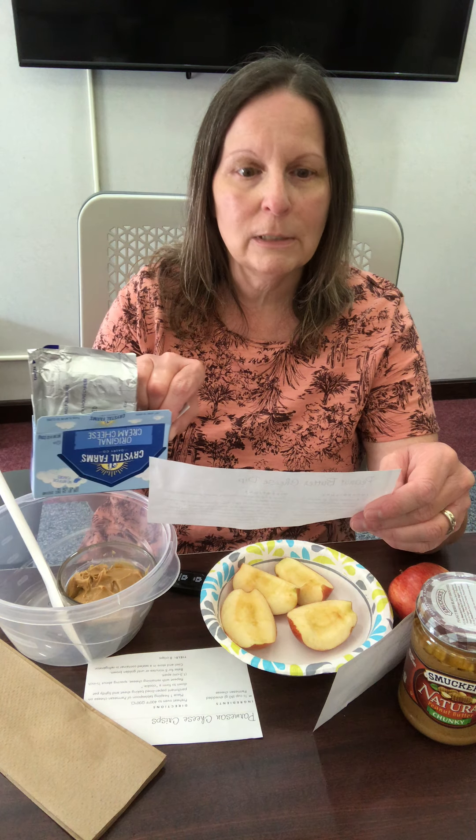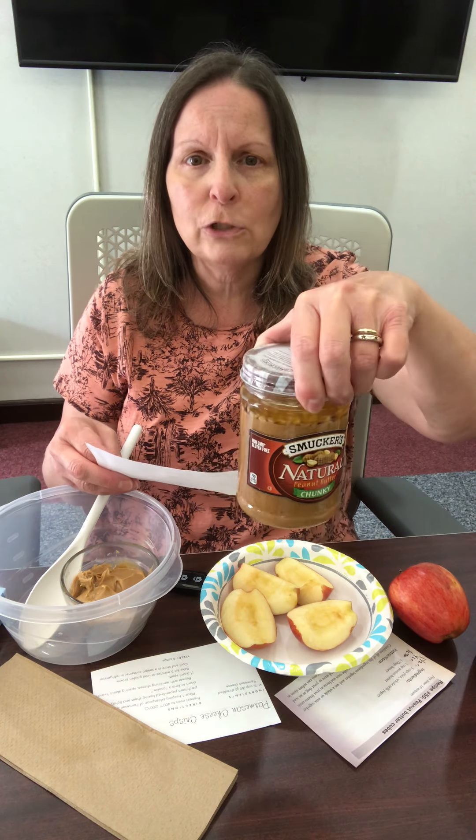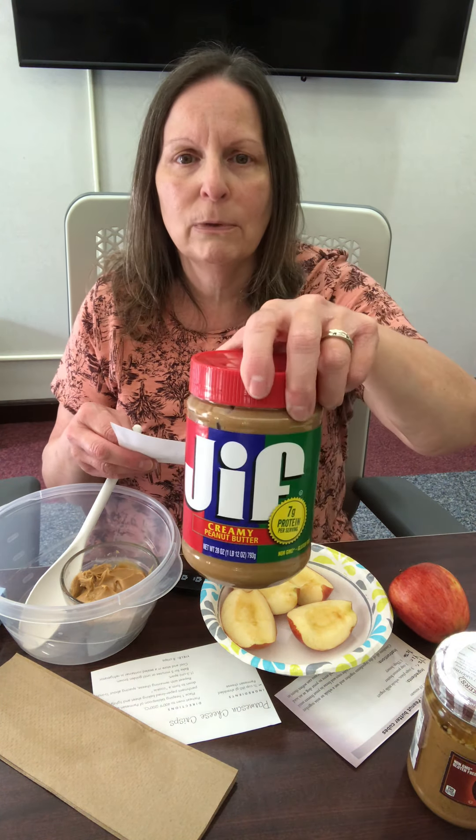The first thing we're going to make is the peanut butter cheese dip. It's very easy. It uses eight ounces of cream cheese — you want to soften it to room temperature — a half a cup of peanut butter, either crunchy or smooth, whichever your dog prefers, and one apple. If you're concerned the apple might turn a little brown, you can brush a little lemon juice on it. I did not do that because I know my dog will not care if the apple is a little brown.